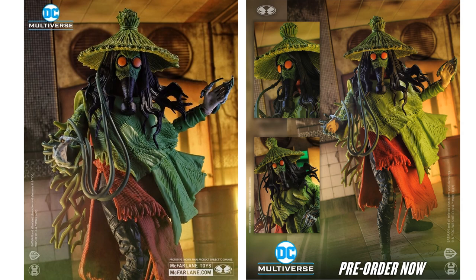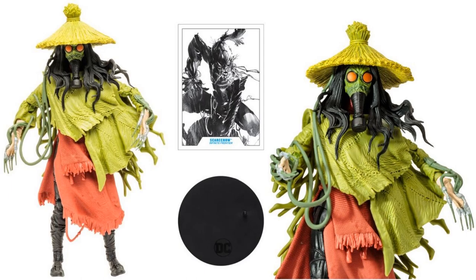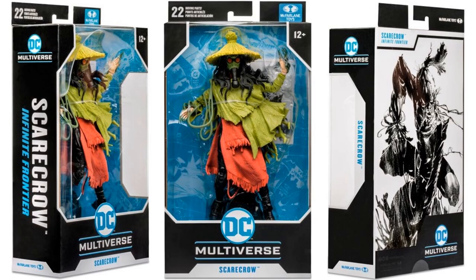Next we have the Infinite Frontier Scarecrow, with a crazy hat on, a breathing apparatus, a figure stand, a card, and needles on the fingers. Close-up of that face and the crazy wrap he's got on — nice sculpt, long hair — and the package from all angles with great artwork on the back.